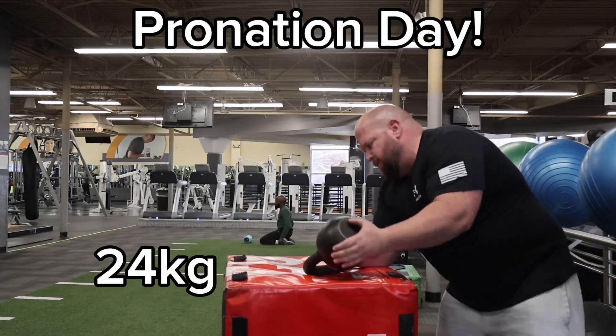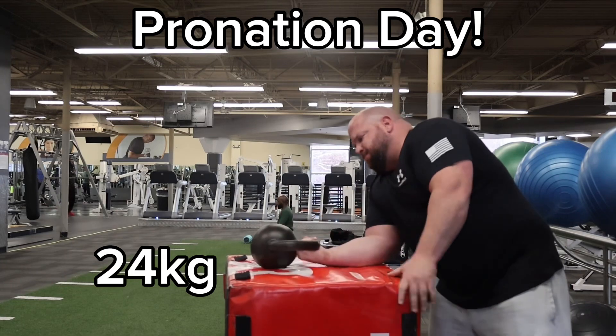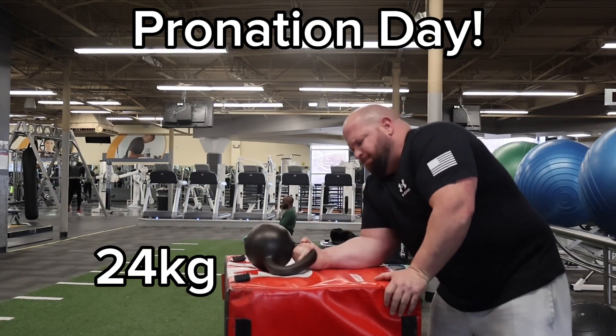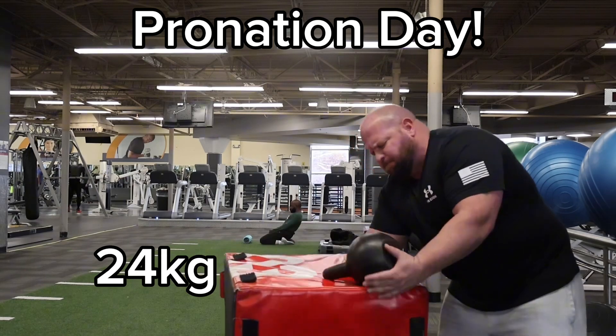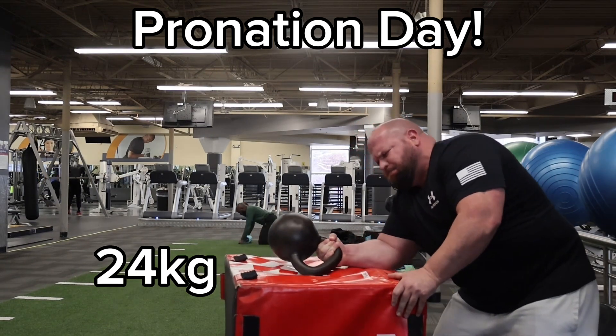Welcome to Hooked on Arm Wrestling. Today is Pronation Day, so everything I did today was about pronation. Nick Adams was telling me about using a kettlebell and I decided to try it. This was the first time doing these and man, they were tough and it was very taxing on my hand.